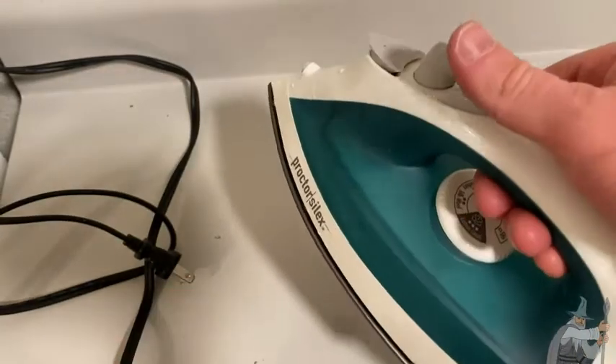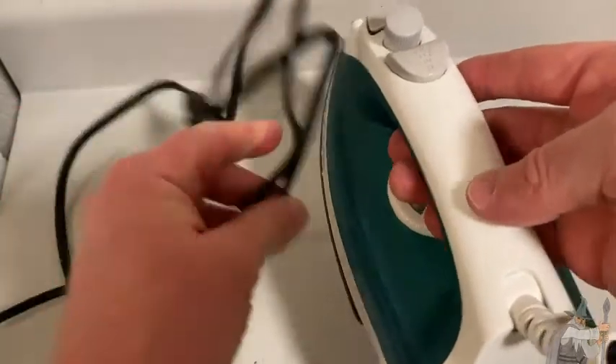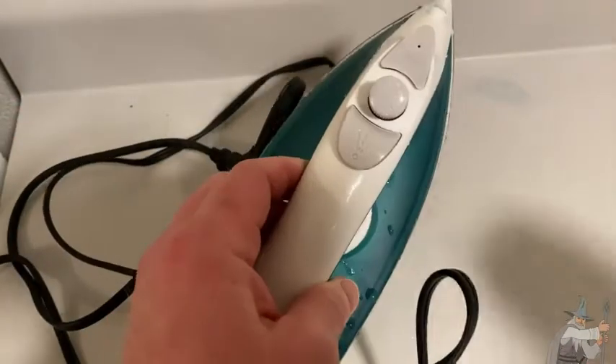Very lightweight, very easy to use, has all kinds of features, and a fairly long extension cord. Let's go ahead and try it out and we'll try to do some ironing.